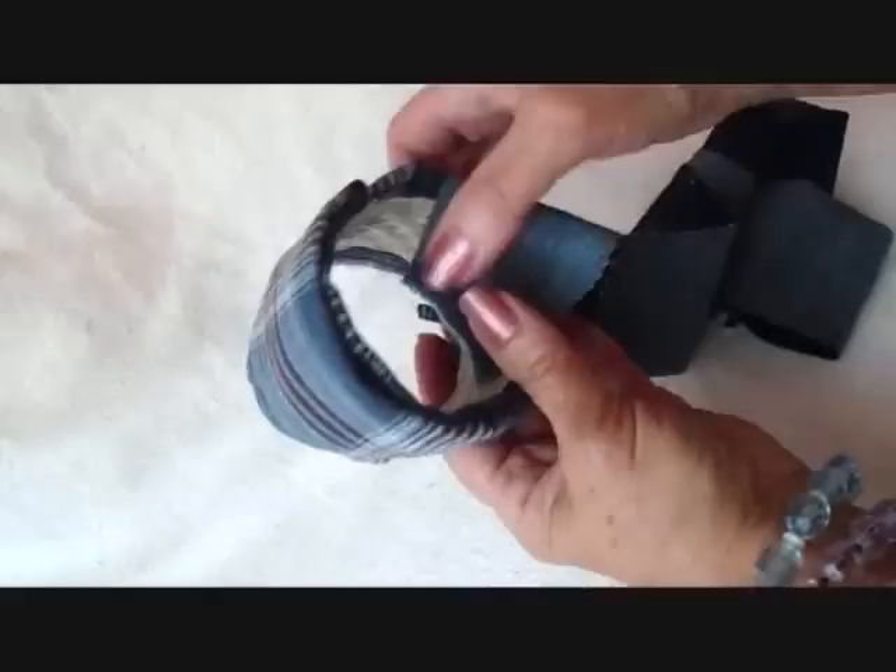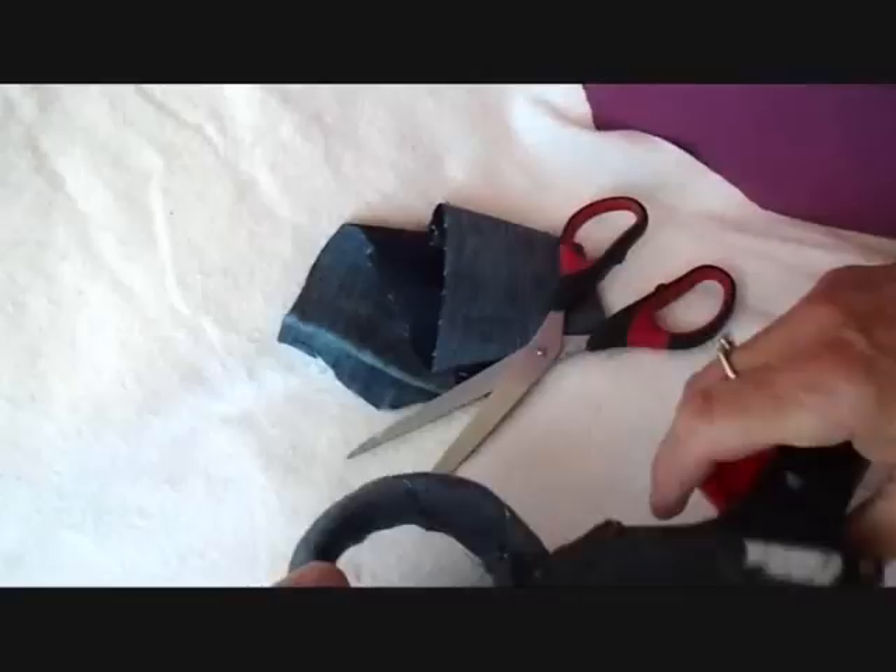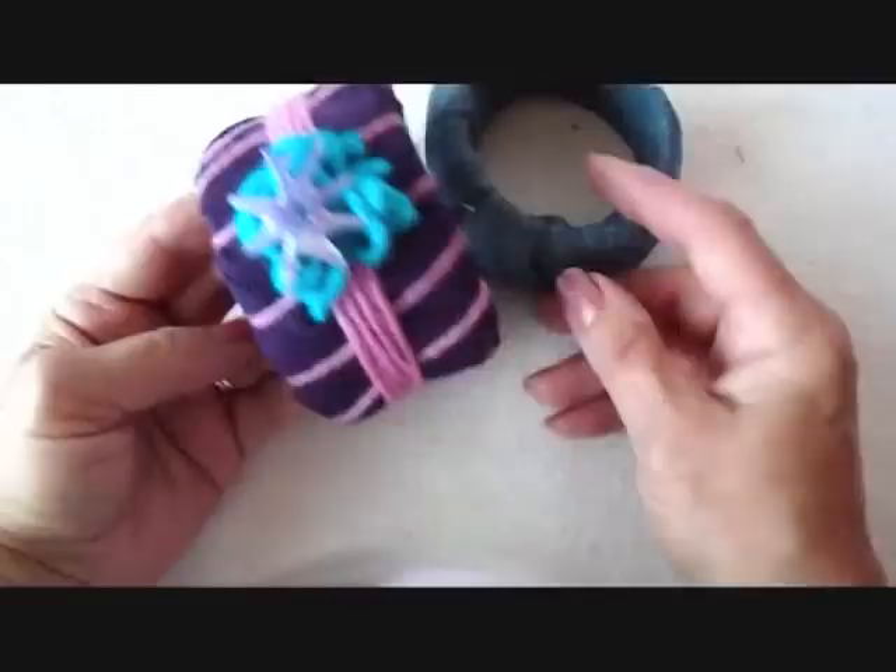And I'm going to make this one with this denim. So I'm going to start out by putting some glue on the inside, and then I'm going to glue my fabric on the inside. And then I'm just going to start winding this around the bracelet. After you've gone all the way around, you can either keep going, or you can just cut it off and glue it down.